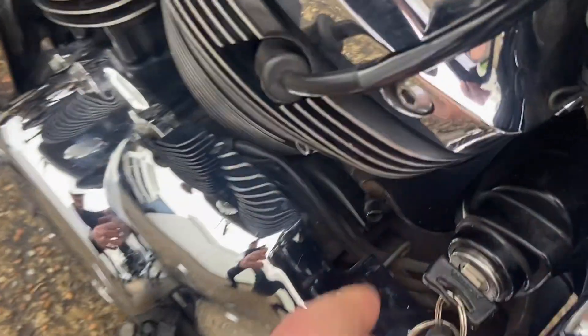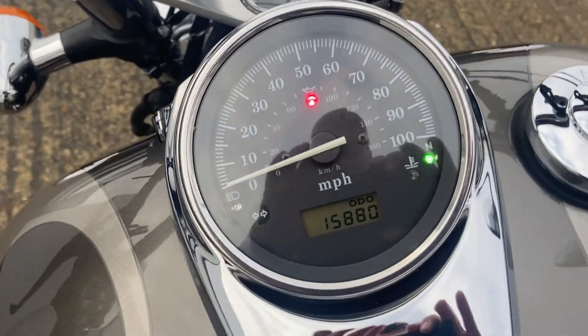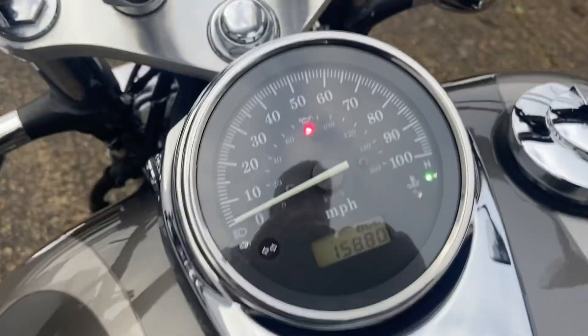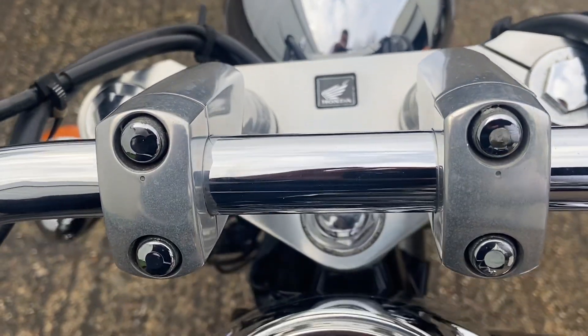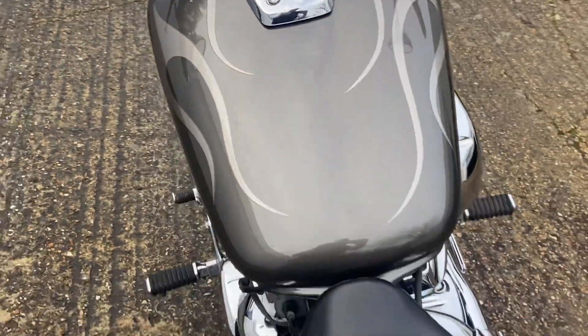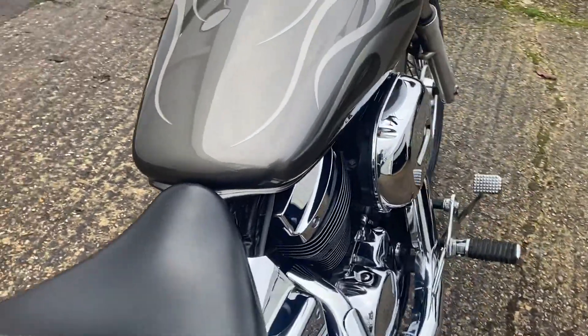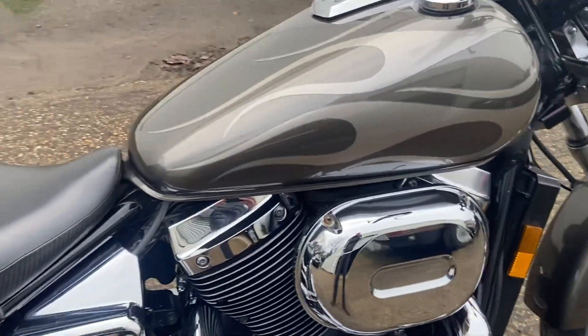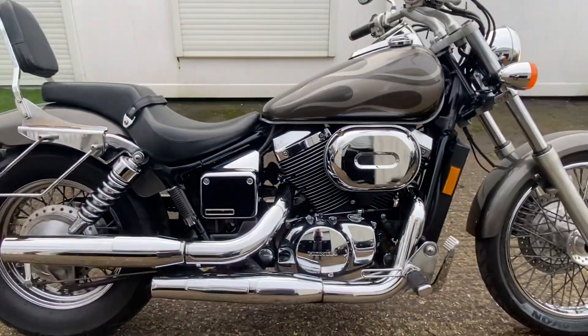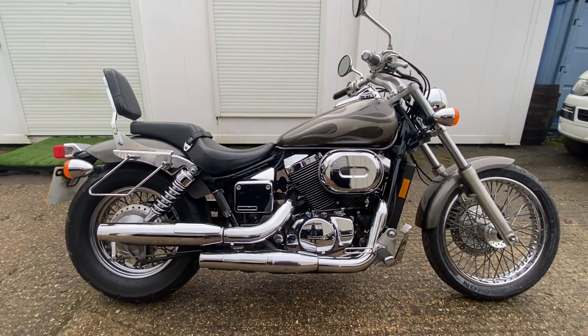We'll start the bike up. The key on these is down here. You may need a little bit of choke, so we'll just pull that out. There we go — sounds absolutely lovely. Very, very good engine. It's got a real low seat height — something like 745mm.